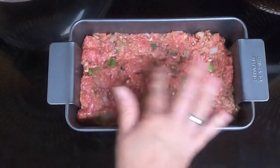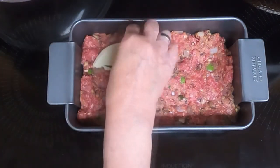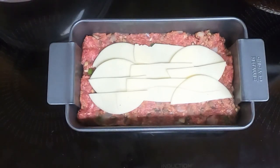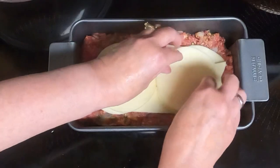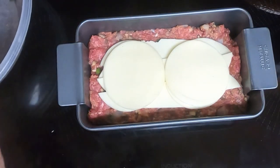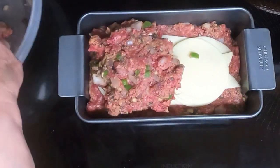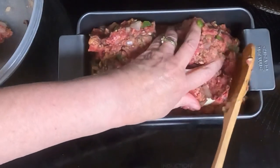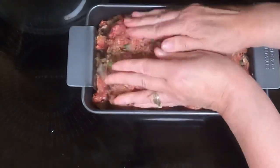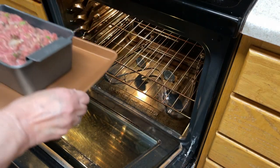Take half of your cheese and put it down the center of your meatloaf. You can position it so that it's not going to go too far to the edge. That looks pretty good. Then put the other half of the meat mixture on top of that, and round the top. I put my pan on a cookie sheet just in case. Put it in a 375 degree preheated oven for 40 minutes.